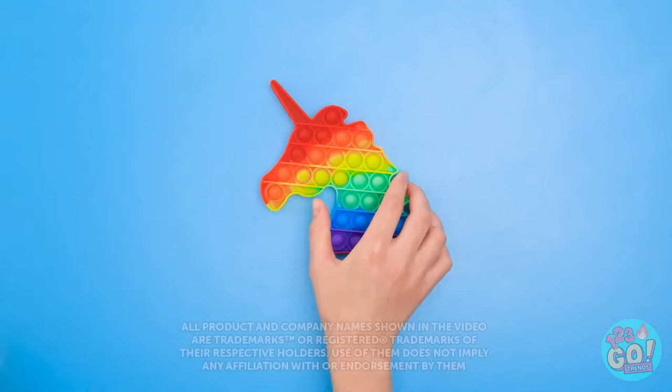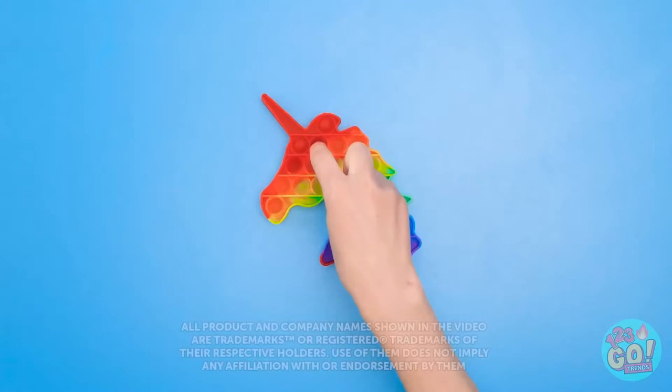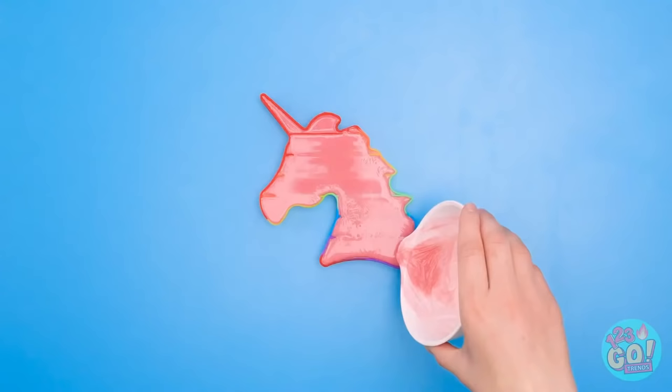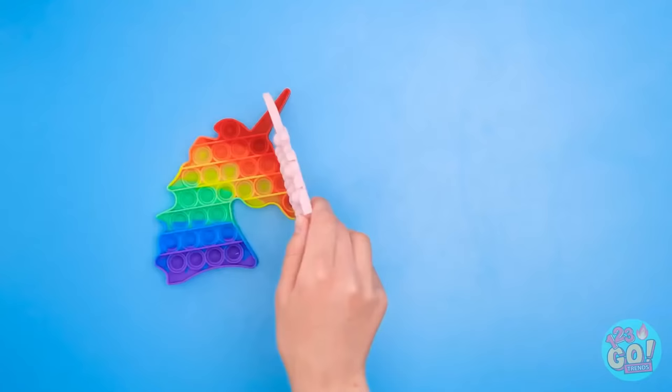First, push down all the circles. Once that's done, melt the soap to liquid. Now pour it onto the pop-it — fill up all the different sections. After an hour or so it'll harden. Now you have something to hold on to — cool, right?